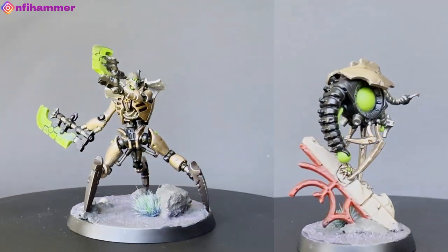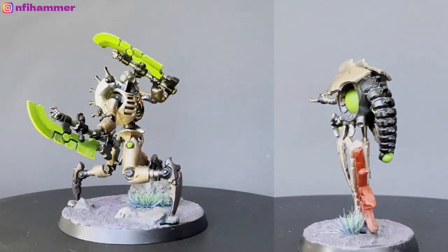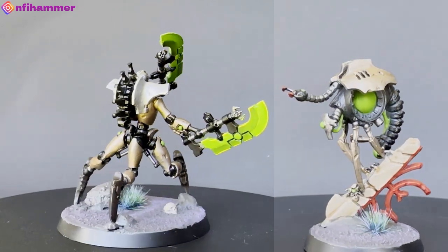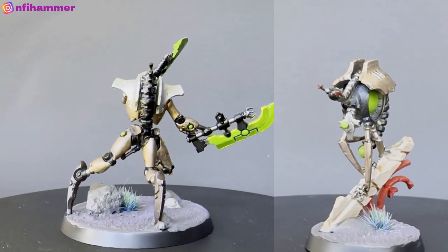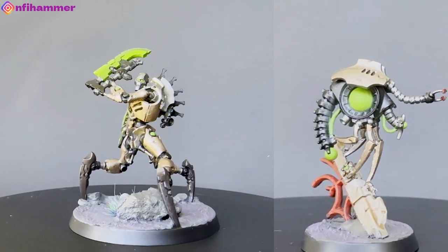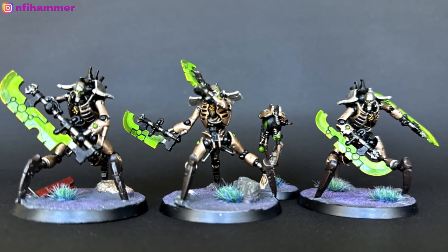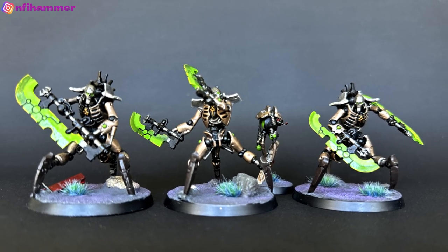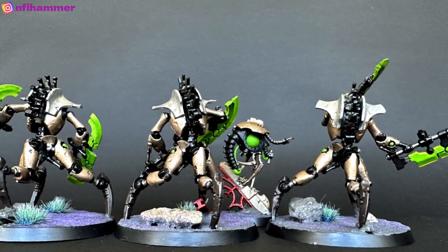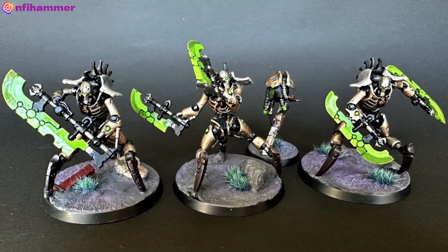This is the final product. I'm really, really happy with how it turned out — something is resonating with me and I was just really proud of how they looked. Super excited to try them out in my first game of 10th edition and see how they perform. This is the whole unit painted as well — they all look good, each bringing something a little bit unique, and the bases are a little bit different on each of them.